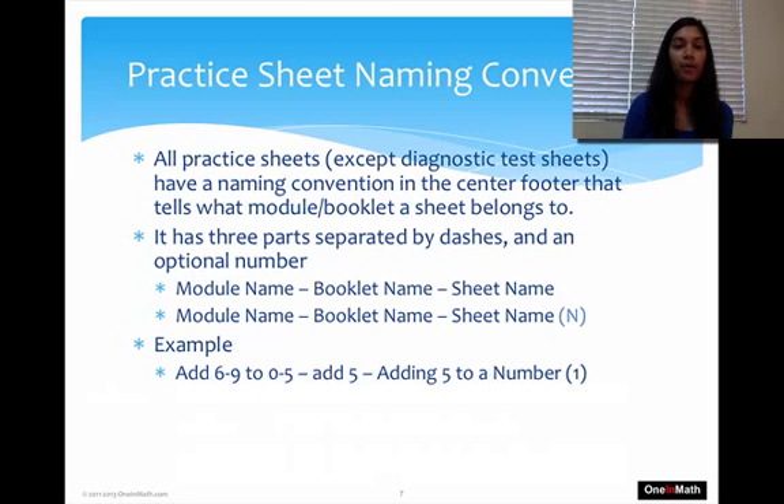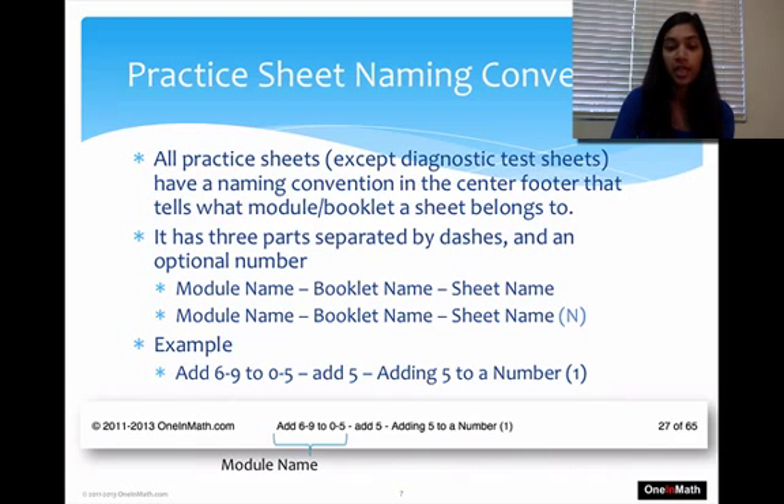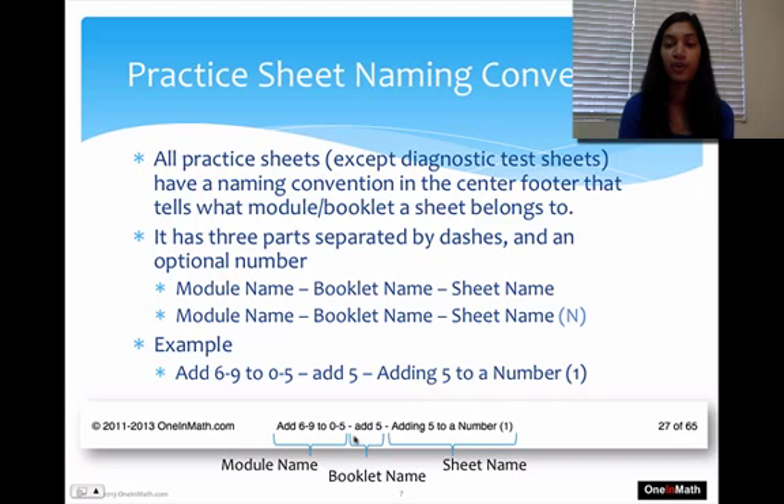Let's talk about how our Packet Sheets are named. On the bottom of each Packet Sheet you'll see a name. It's broken down into Module Name, Booklet Name, and Sheet Name. For example, add69-0-5 is the Module Name, add5 is the Packet Name, and then you have the Sheet Name. The Sheet Name isn't very relevant, but the Module and Packet names will help you figure out which packet a student is on at any page, so you don't have to flip to the front.